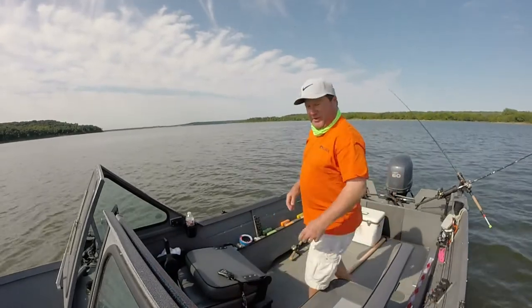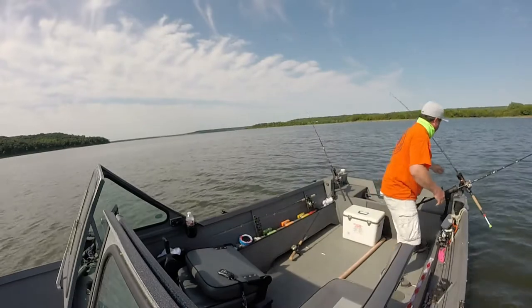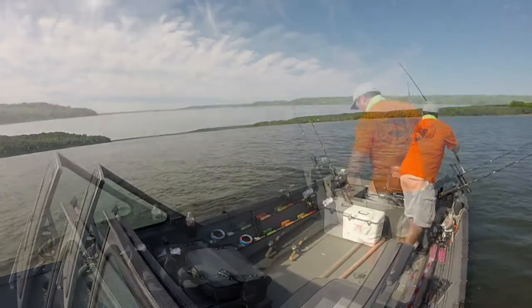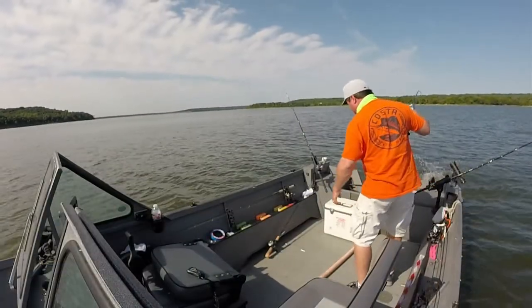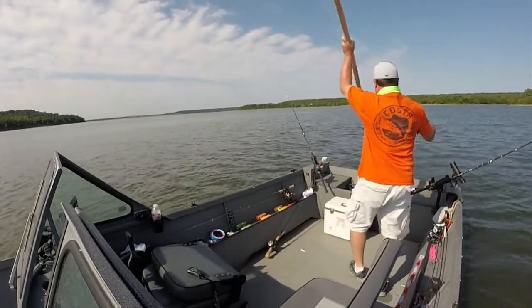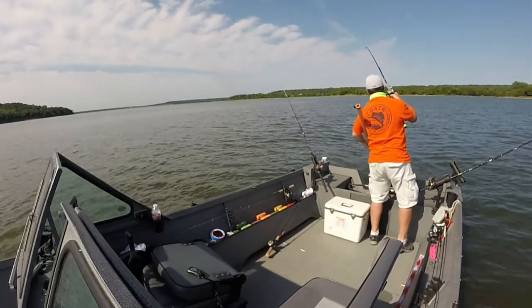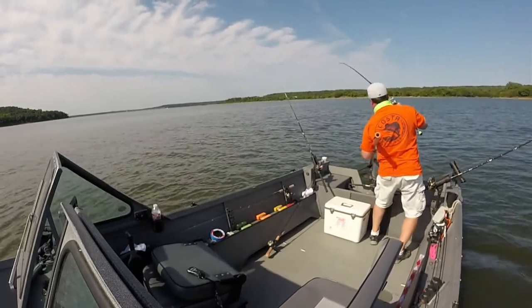I was just thinking, man, they look like what Chris said catfish look like on the fish. Sorry, Jeff! You just lost. Come to Cricket. Yeah, baby. Look at that channel cat.